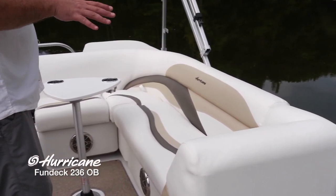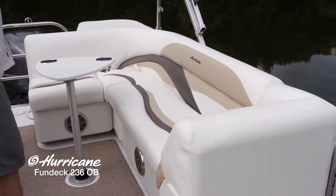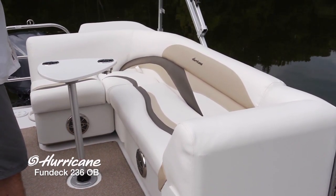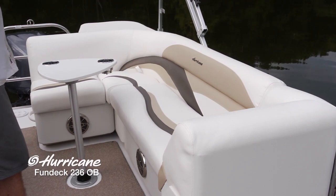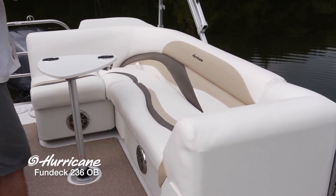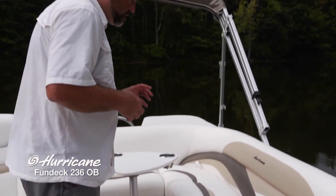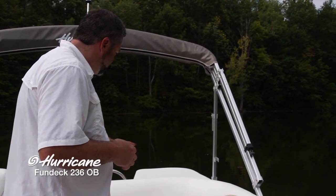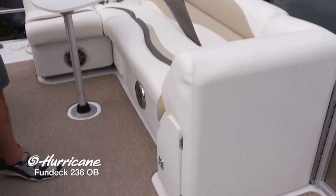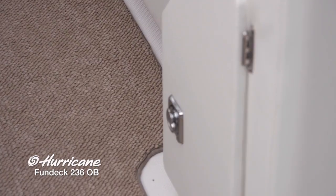Moving back to the cockpit lounge, you can see another beautifully designed upholstery with the Hurricane logo stitched right in. These contrasting colors give you that sense of motion — just a beautiful design. That's a rear-facing lounge, so you can spot anyone tubing or water skiing behind the boat. Again, tons of storage here — this entire bench, all these cushions pull up for an incredible amount of storage underneath. With that upholstered door there, it takes advantage of the space under the headrest — a beautiful touch that's very practical.